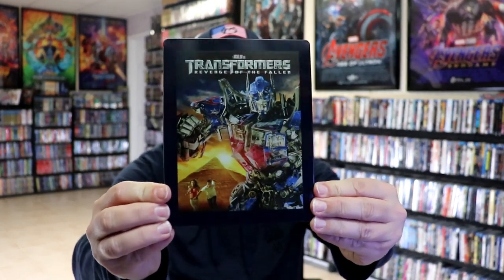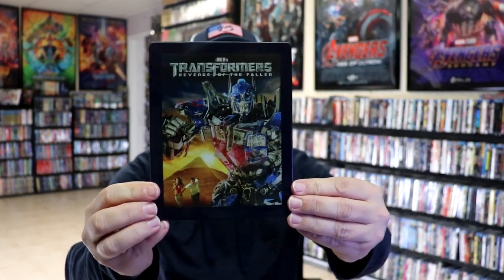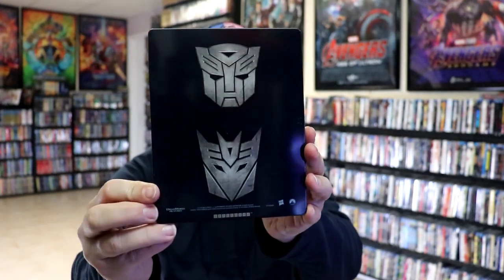We've got the wrapper off. Here's the front of the Steelbook — nice looking image. No embossing or debossing. It is lightly glossed. Here's the back.